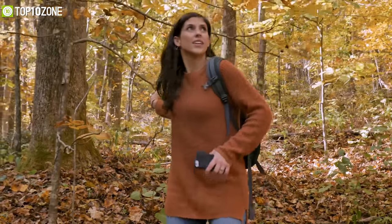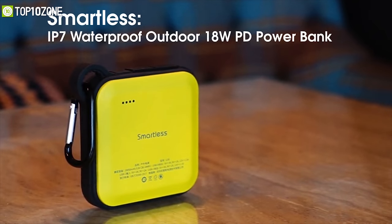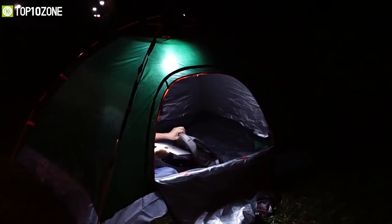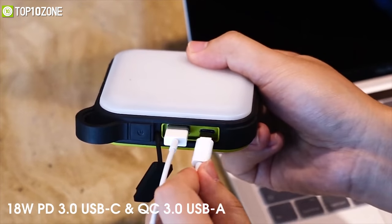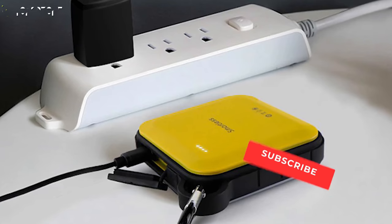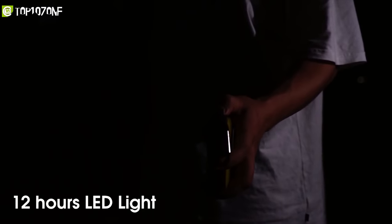Being stuck at a campsite with a phone having a low charge is undoubtedly something you don't want to experience. That's why you should have the Smartless Rugged Power Bank with Light, which will give you enough charge for your smartphone and make your night bright. With a battery capacity of 10,050 mAh, it has dual output including a Quick Charge 3.0 USB-A port and an 18-watt USB-C PD port that lets you charge up to two devices at the same time. For charging the power bank itself, you can use the USB-C input for PD fast charging. It also features 16 LEDs that can generate up to 900 lumens of brightness.